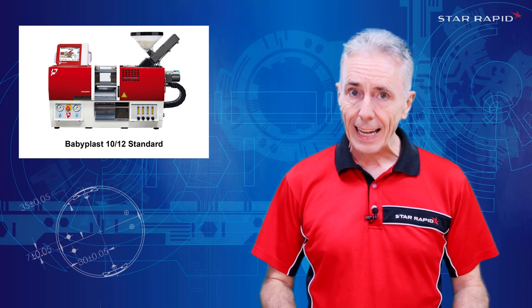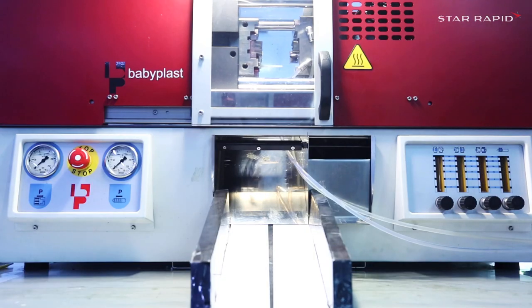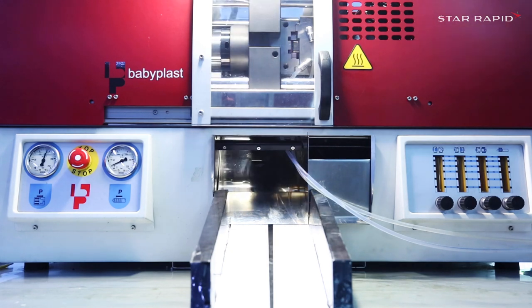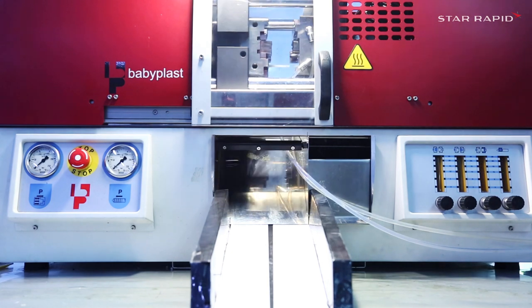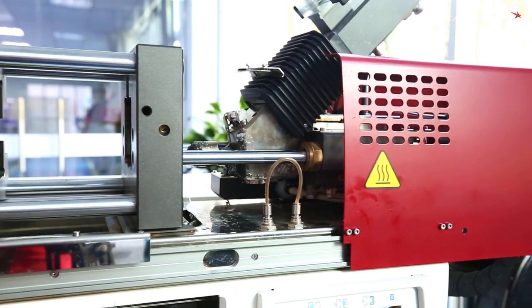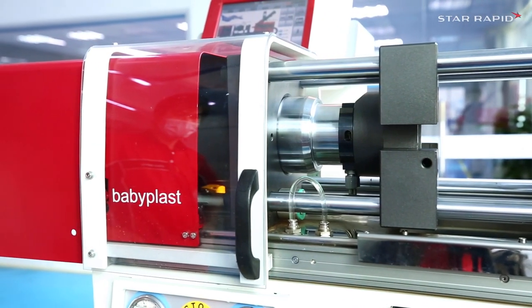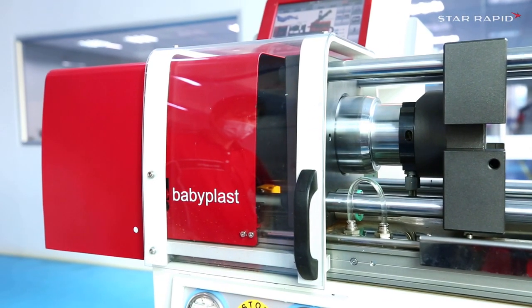The number 10 in Babyplast 1012 is the closing pressure. These machines are ideal for single cavity parts of up to about 38mm or an inch and a half in X and Y, or four cavities for parts up to about 10mm. It has a standard four drop hot runner system that reduces material waste, and a much smaller barrel that means the material doesn't overcook or degrade.